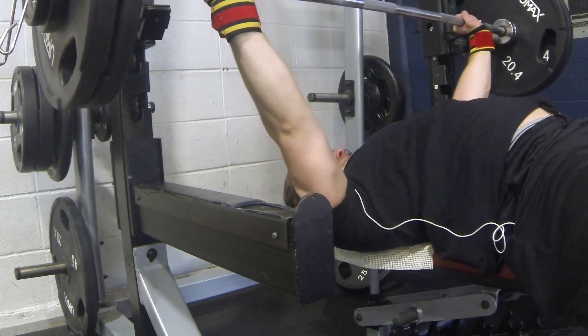Diet's going pretty well. Weight's coming down — that's pretty cool. Feeling pretty good, feeling strong, feeling lean.